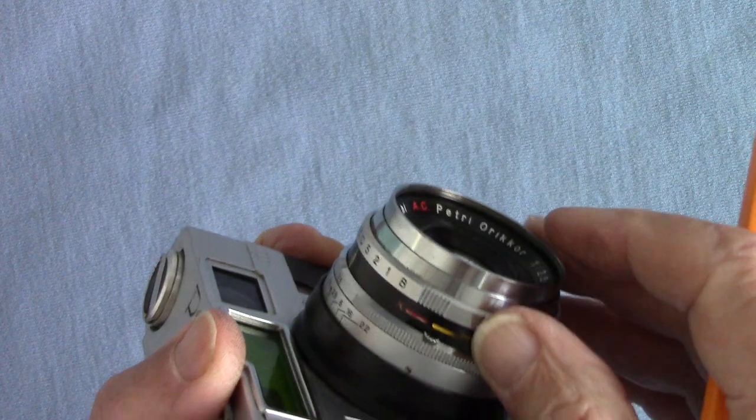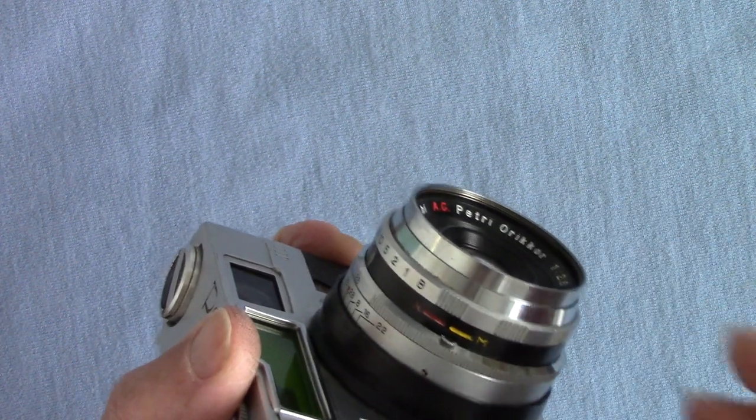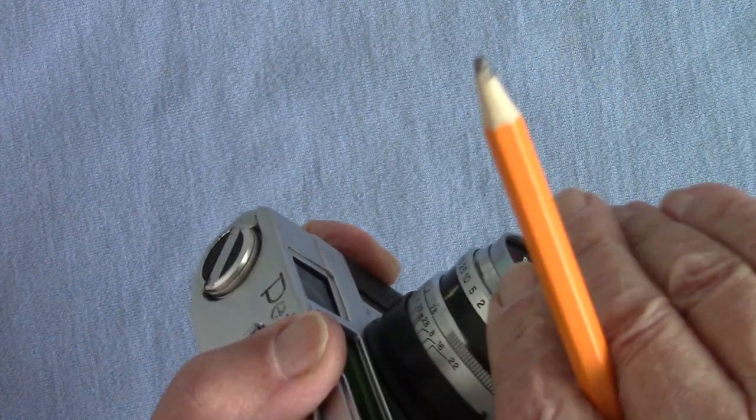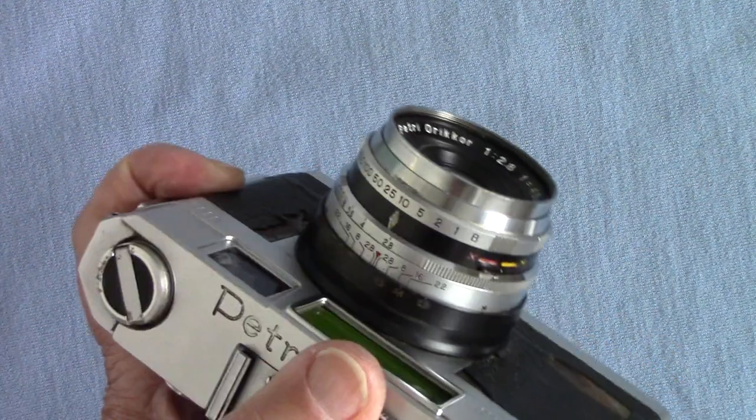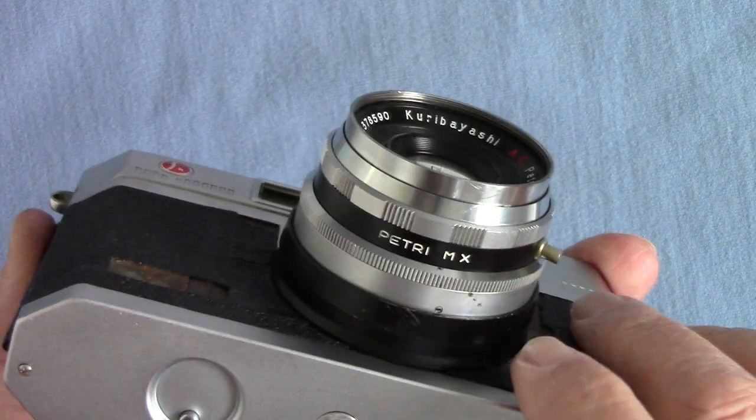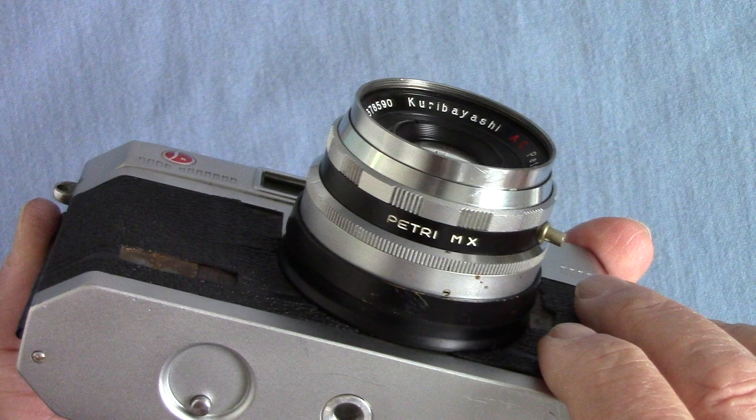If you have it set wrong and use an electronic flash, you won't get any pictures — it must be on X. Make certain it's on X for your electronic flash. This is the Petri MX shutter.